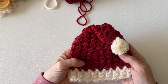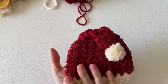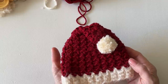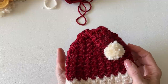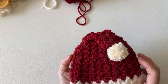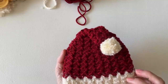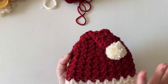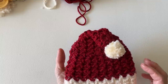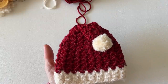Hi everyone, it's Tiffany from Daisy Farm Crafts. Today I made this little hat and filmed myself making it. This is going to be for my darling brand new grandson. We're calling this our newborn sleeping cap because you can make this any color to go with your newborn baby. We chose Santa colors because he was just born and we're doing a Christmas photo shoot with him.